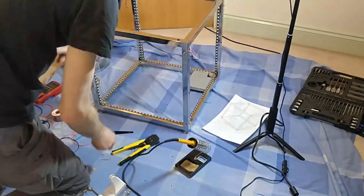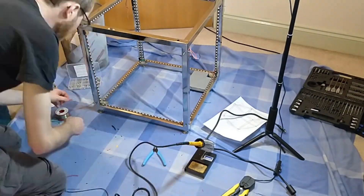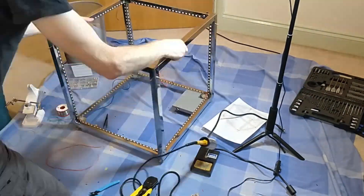Once the wiring and strips were in place, there was just the soldering to do. It took me about four hours in total to make all the connections, and then it was on to the electronics.